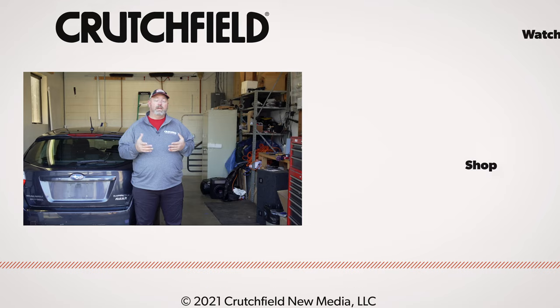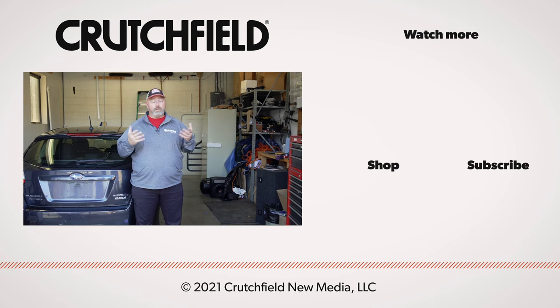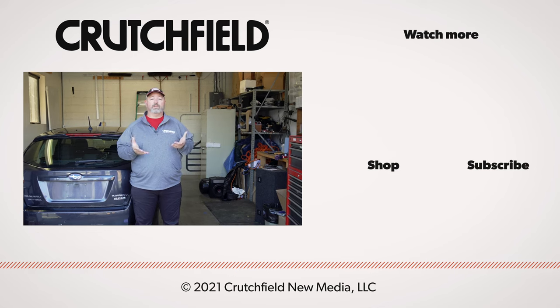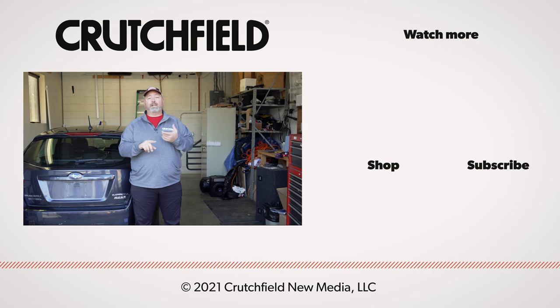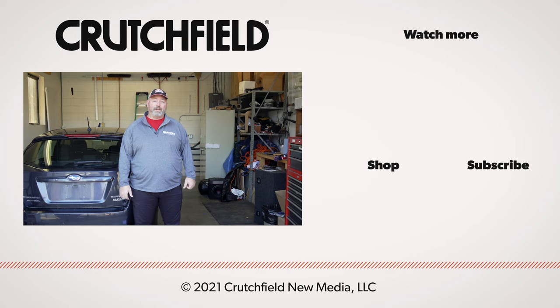It makes your music sound better and reduces road noise and wind noise. If you're looking to put Dynomat in your car, talk to one of our advisors — you can go to crutchfield.com, call us, or chat with us, and we can help you get the right Dynomat for your car. You can also post your questions in the YouTube comment section — we do look at those and respond. Hit the like button, subscribe to our channel, and turn on notifications so you'll know when we put out another video.